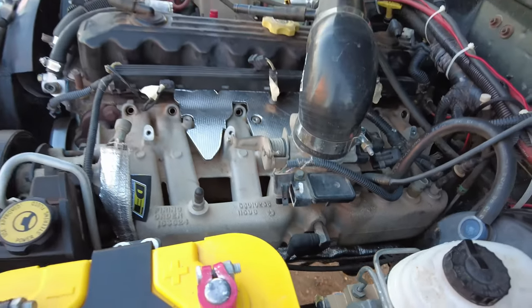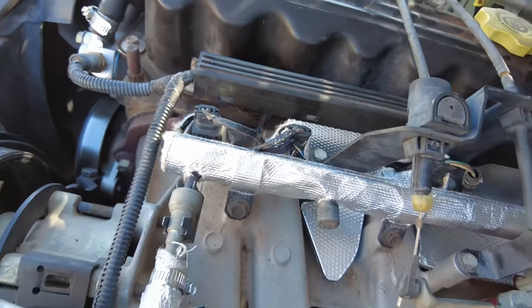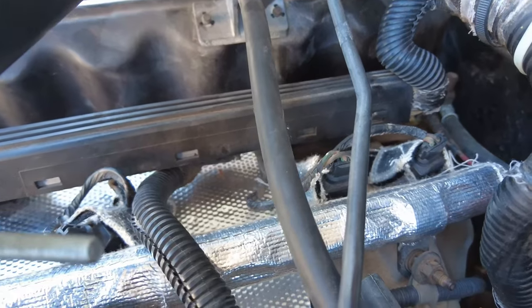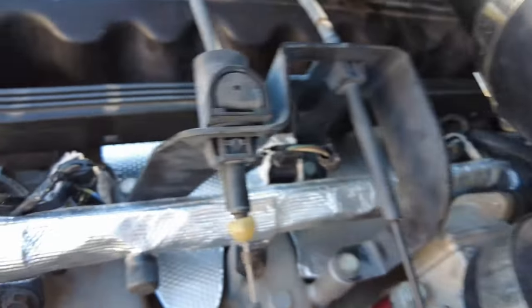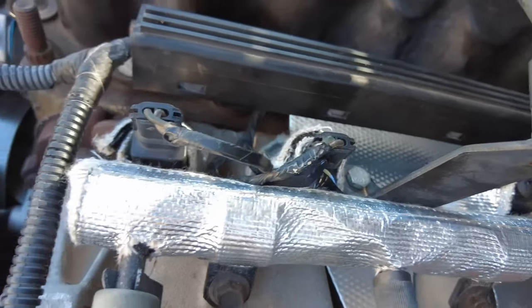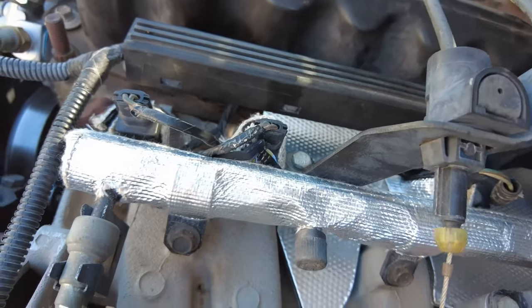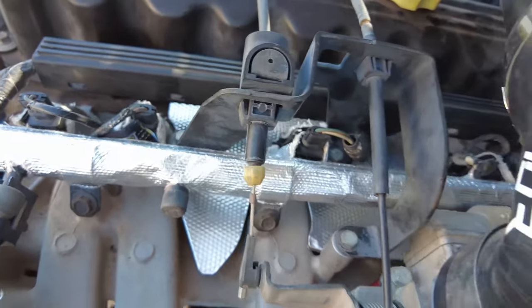I got the injectors and the fuel rail completely reinstalled and the install was way easier than removing everything. Everything went smooth. You have to put the wraps on the injectors as one of the last things you do before you plug in the injector wires. I did a function test and none of them leaked and everything went smooth. Now that we are done with this part I am going to remove the hood so I can start mocking up the hood spacers.